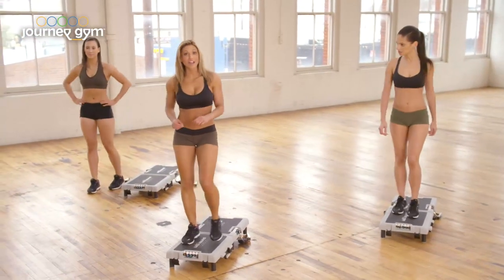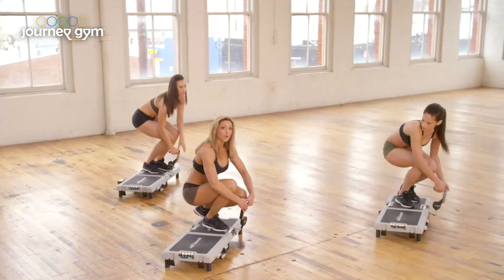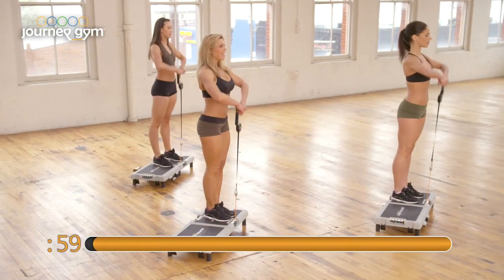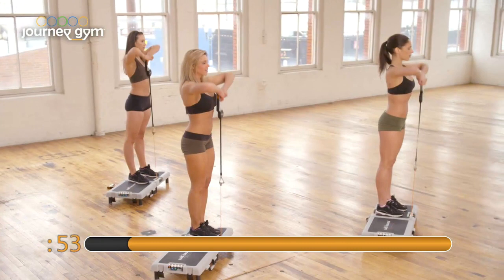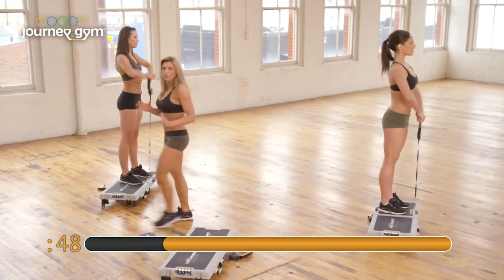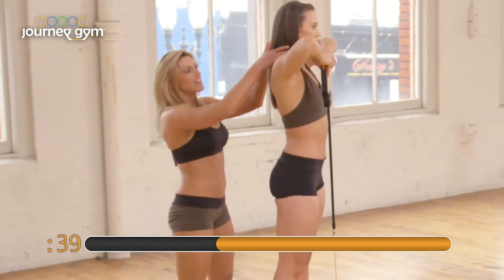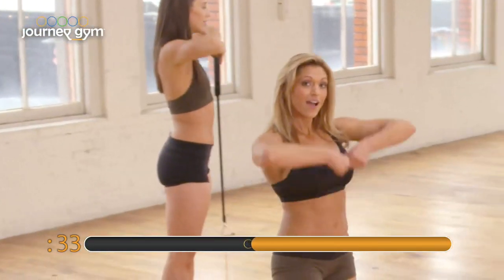Now we're going to bring down that heart rate a little bit and work the upper body. Grab this side handle. Deploy it all the way up to your waist, standing nice and tall. We're just going to bring those elbows up just like you are a puppet. Lifting up and down. Keep those knees nice and soft — you never want to lock out your legs. Just imagine I'm pulling the strings right at the elbows. The neck is relaxed, posture is perfect. She's just bringing those arms up and back down.